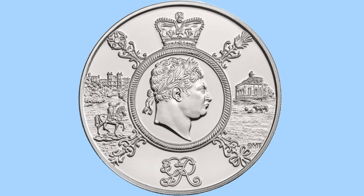Here is the reverse design done by Dominique Evans, and we can see a right-facing laureate bust of King George III, similar to his later portraits on his actual coins. This is then in a border, and the border is then crowned, as we can see there through the crown at the top. Around the border we then have the four national flowers: to the top left is the Rose of England, to the bottom left is the Leek for Wales, to the bottom right is the Shamrock for Northern Ireland, and to the top right is the Thistle for Scotland.